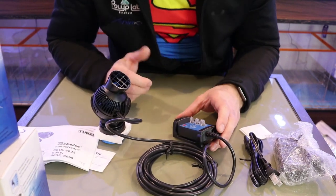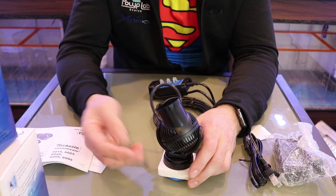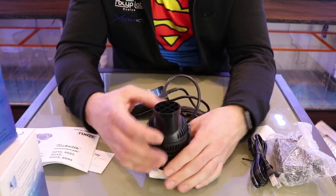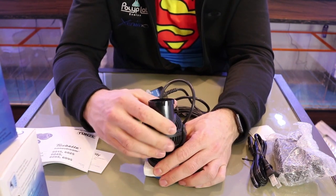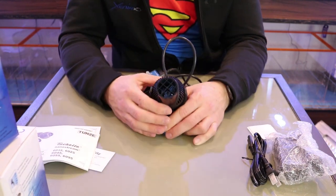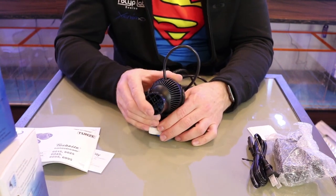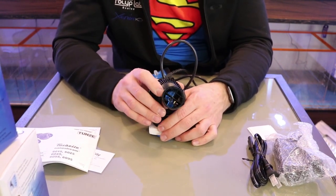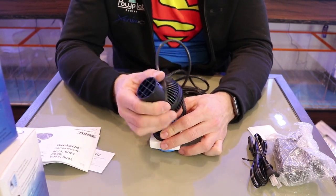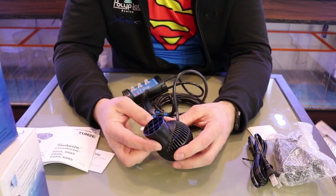Here's our pump. Starting with the 6055 — it looks very well built. It's got a nice cradle that allows it to move around 360 degrees, so you can point it 40, 50 degrees or any direction. If you want to put flow behind the rocks or direct flow toward corals that like more flow, you can do that. And if you want to clean the pump, you can pop it right off its cradle.